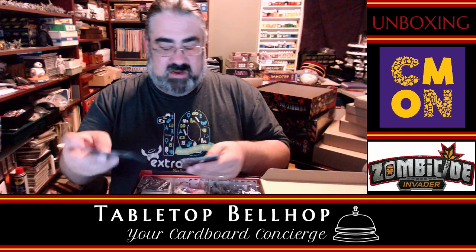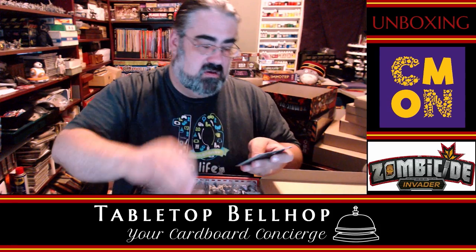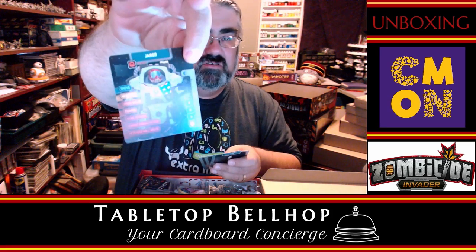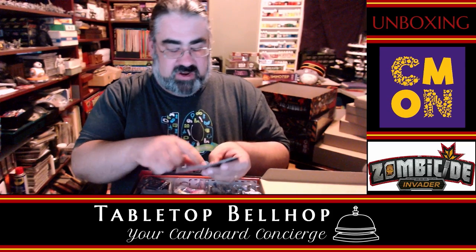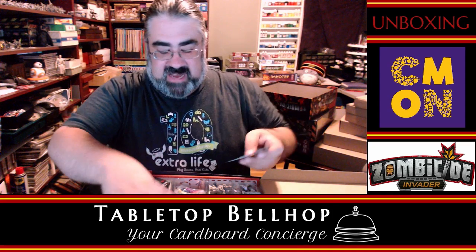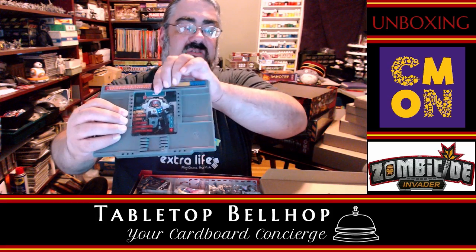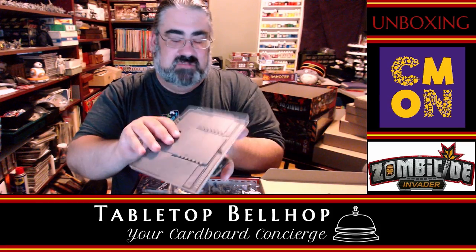There are six player boards in the base game — so six plastic player boards. Then we have player character cards for the base game characters. Here's Baraka, Coal — who looks very under-armored compared to everyone else — and Jared. Along with these, they show what you get as you level up, so the abilities that unlock match the top tier on the board. I know that much from playing previous Zombicide games.